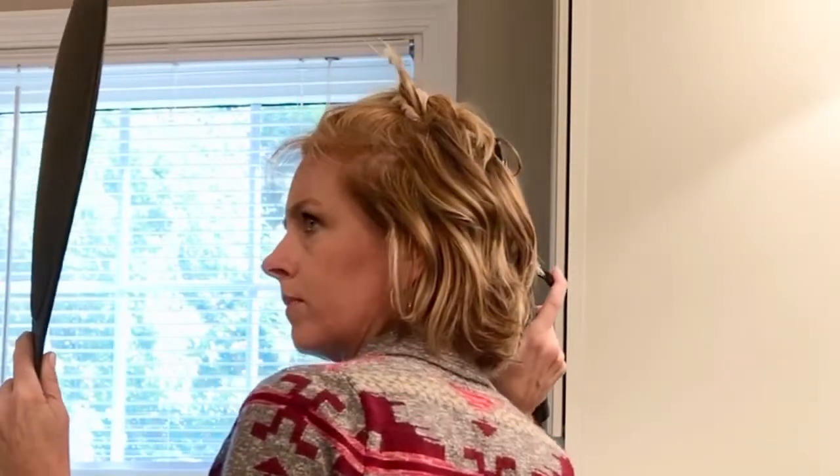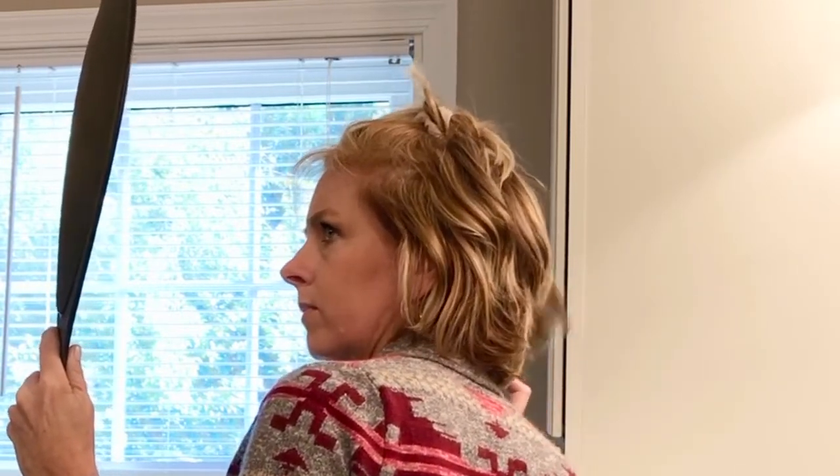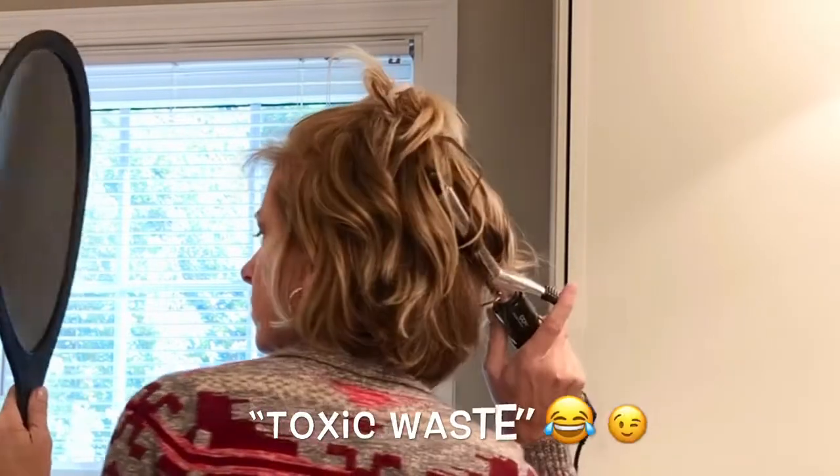You'll notice I didn't even brush my hair. I just start picking up pieces to put some curl in it wherever I feel like it needs it, and I didn't put any product in it today because it has enough hairspray in it from yesterday.